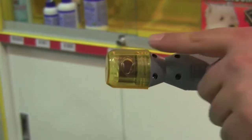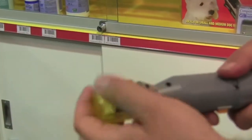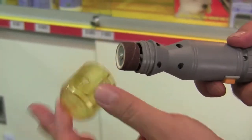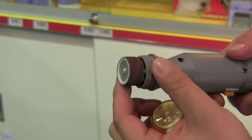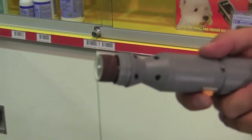It also comes with an attachment cap which collects the waste from the nail. As you can feel, it's quite flexible and just rotates round to do the filing of the nail for you.